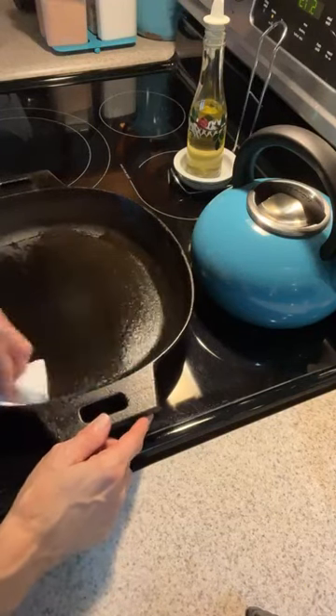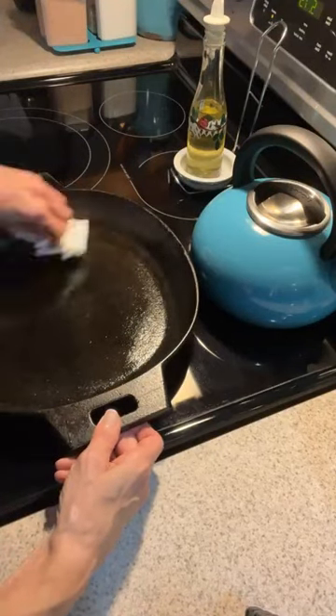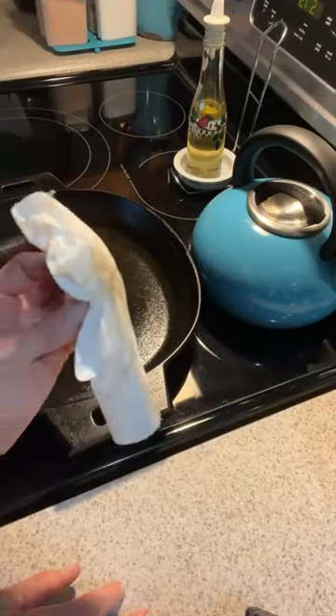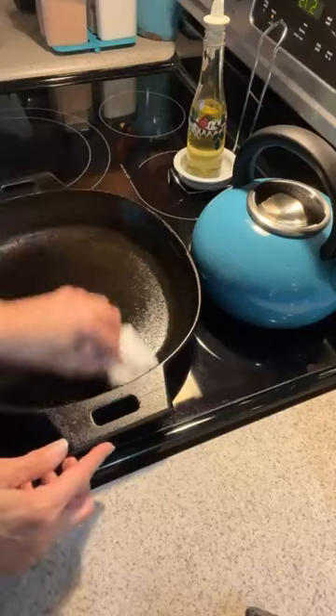What I'm doing is basically re-seasoning — so any spots that I might have pulled off, and it's going to cook off anything that might be yucky. So you're kind of doing two things at the same time. Now I'm shutting this off.